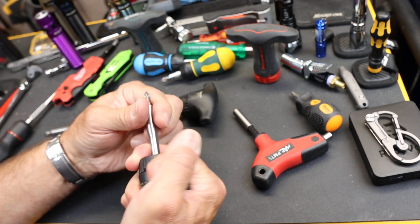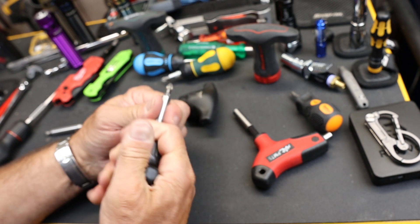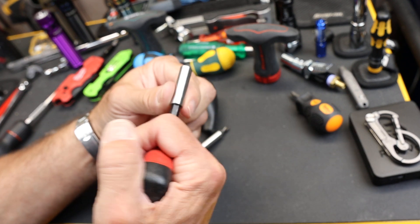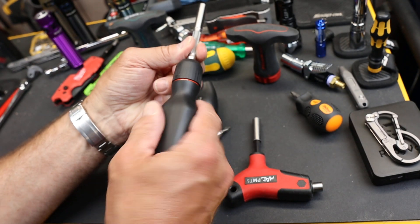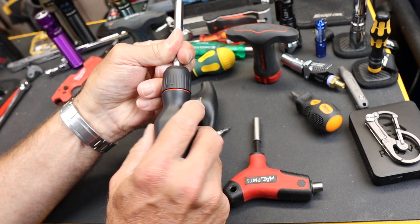Once you've got a grip on this, it's best to hang on and do the ratcheting. If you don't have a ratcheting one, you've got to modify your grip. To me, the T-handle only works well in one way, compared to a screwdriver that actually allows you to flip or rotate your hand around the center.